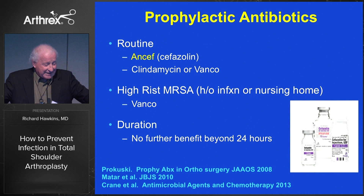In terms of prophylactic antibiotics, how many of you use Ancef prophylactically? How many use clindamycin? We're a little confused as to what we want to use. But looking at the literature, Ancef is probably as good as any prophylactic we can use. For high-risk patients, vancomycin or something similar may be indicated. We really don't know beyond 24 hours what we should do.